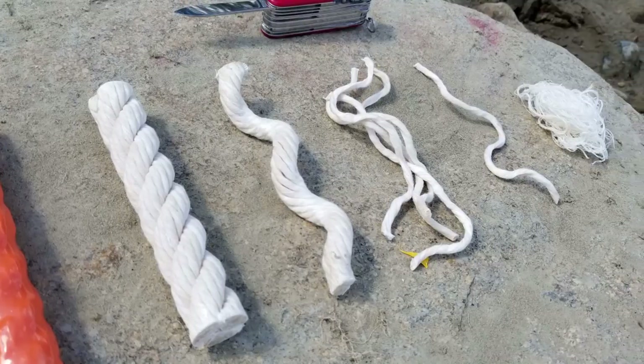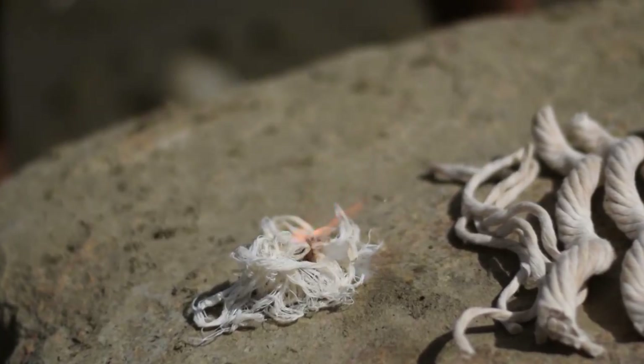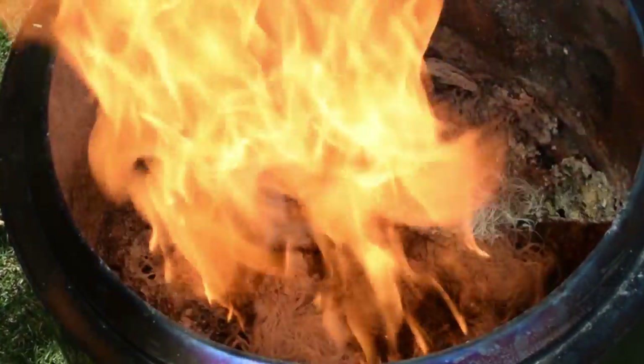Hi folks, Canadian Prepper here. Today I want to talk about the new and improved version of the Fat Rope Stick. In my opinion, it's the best fire starter that you can purchase, and I'm going to go over the reasons why. So let's check it out.